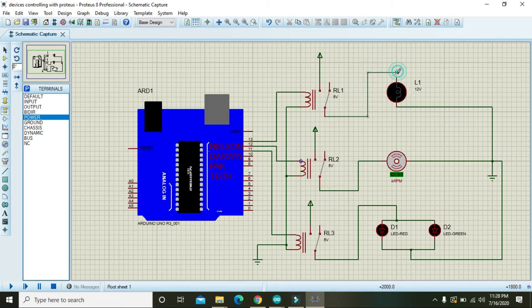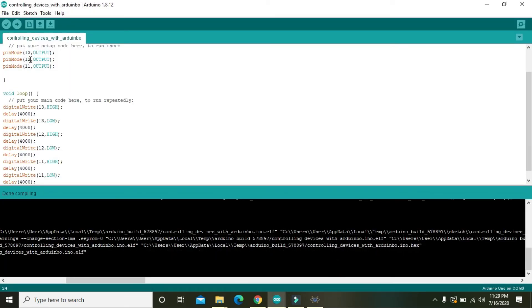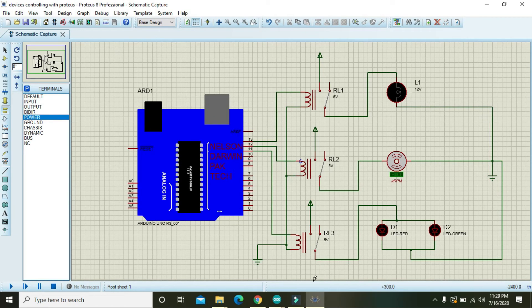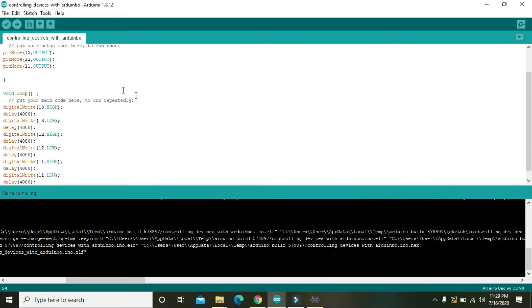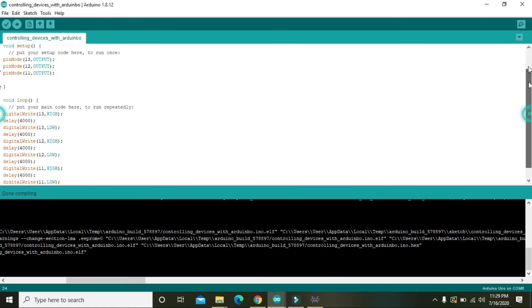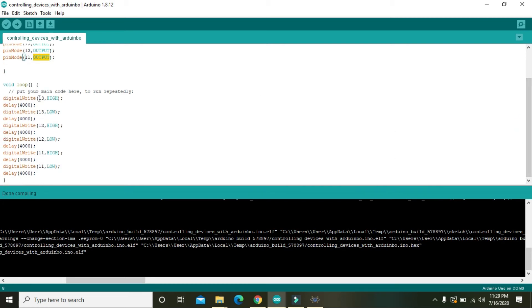Our control pins are 13, 12, and 11. In the program, pin 13 is declared as an output pin, pin 12 is declared as output, and pin 11 is declared as output.